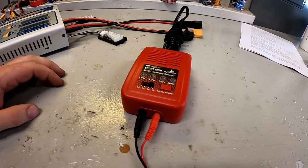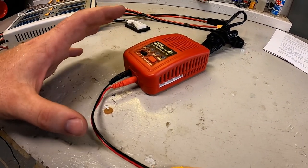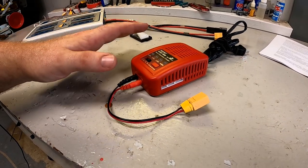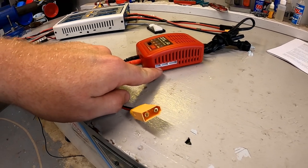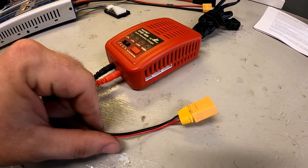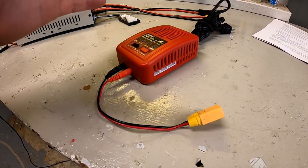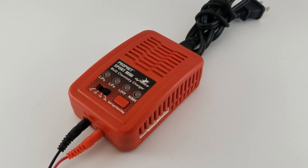The first charger I'll show you actually breaks a couple of my recommendations — the Dynamite Profit Sport Mini. This is only about $30. It only charges one battery at a time, does 2S, 3S, and 4S, but will only charge at 4 amps. I wouldn't highly recommend it, but if you're getting into lipo on a budget, you won't find much cheaper. I tend to take this when traveling or going to drift night when I only need to charge one or two batteries — it's super compact.